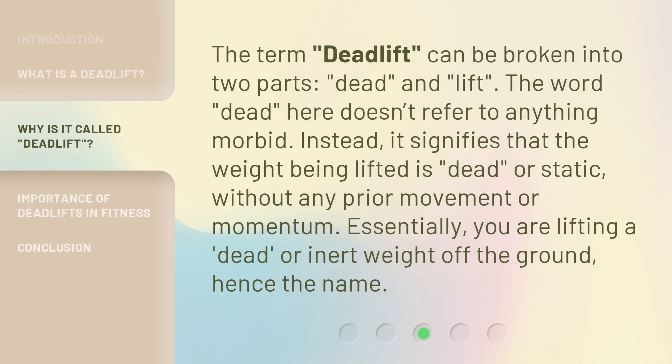The term 'deadlift' can be broken into two parts: dead and lift. The word 'dead' here doesn't refer to anything morbid. Instead, it signifies that the weight being lifted is dead or static, without any prior movement or momentum. Essentially, you are lifting a dead or inert weight off the ground — hence the name.